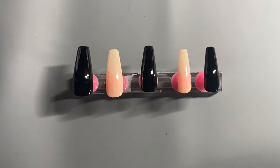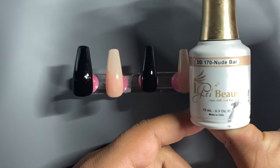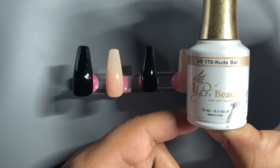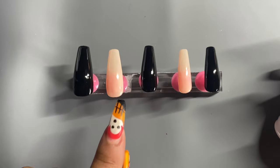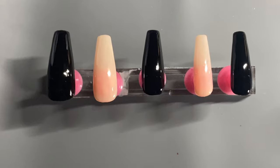Going in, I'm going to be using my nude nail polish from iGel Beauty, which is 170 Nude Bar. It is a nice sheer nude. In this set I only did two layers and it's still pretty see-through, but I like the way it looks so I left it that way.